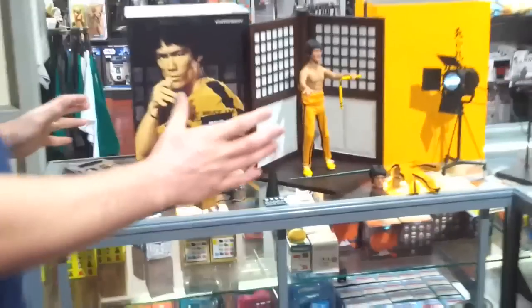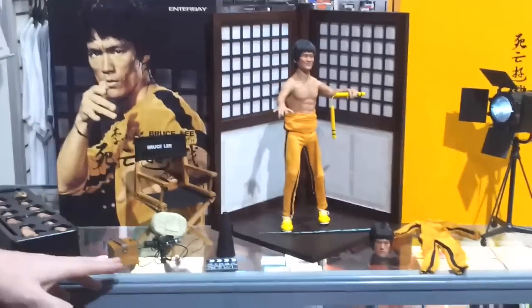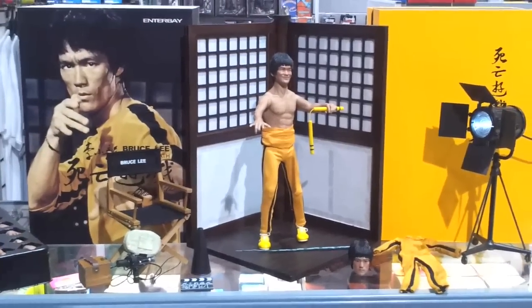So, it comes with everything you see here. He's got all the different hands, got his director's chair, got his camera, little megaphone, nunchucks. It's a really good setup.